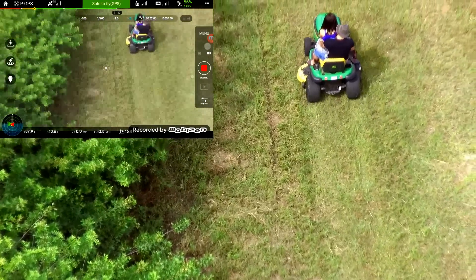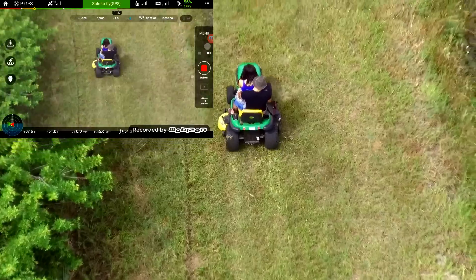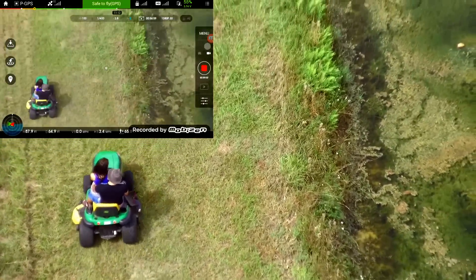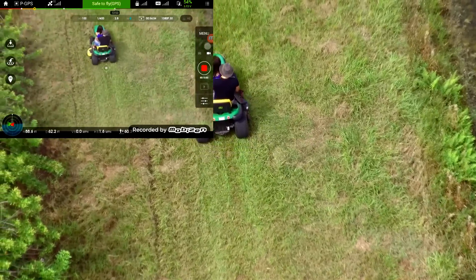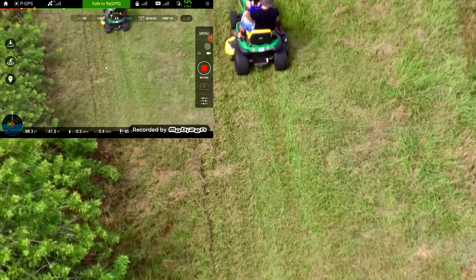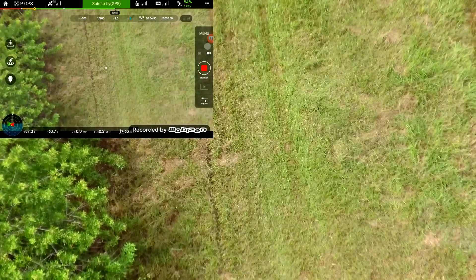God help us. Telephoto lens in the DJI Phantom 3 — makes a big difference.